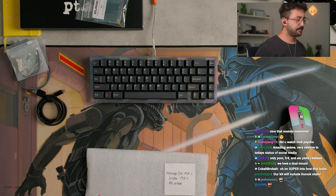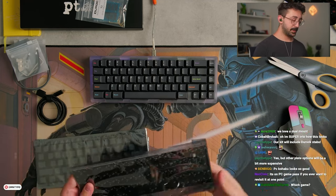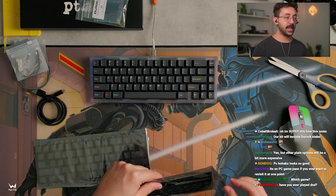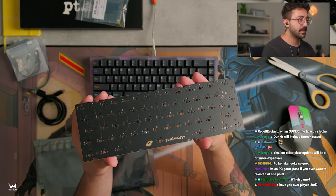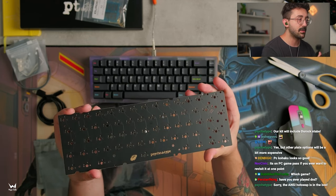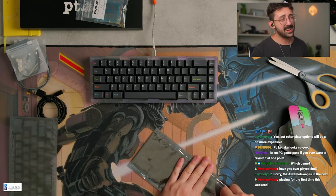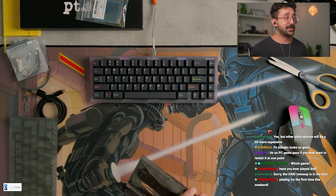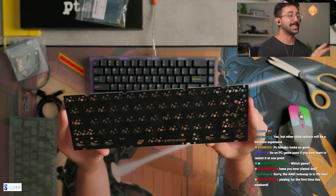You open this up and we have two different PCBs. I am most likely going to use the non-hot-swap one, because I believe this hot-swap one's only ISO. So the hot-swap unit does have an ISO option, which I don't think I'm going to use today, because I don't feel like using ISO. I kind of want to solder tonight anyway.